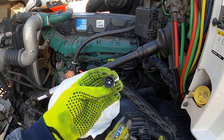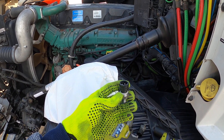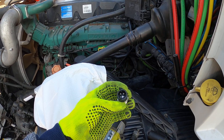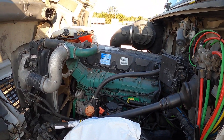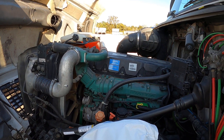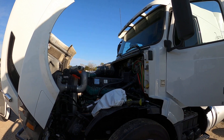We're going to run it, take it out on the road and let it run for a little bit, and see if it's going to show any more codes. That's where we are now.